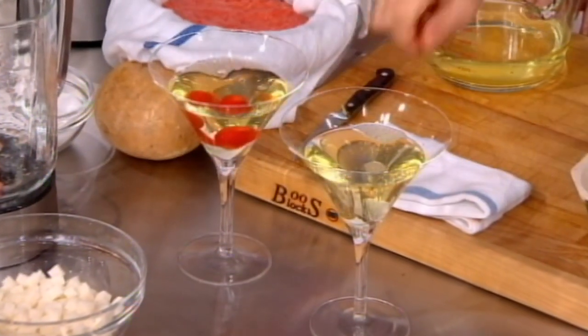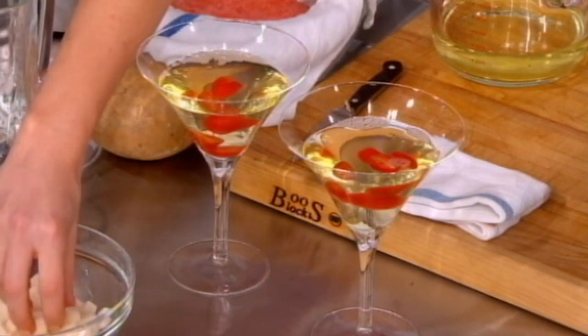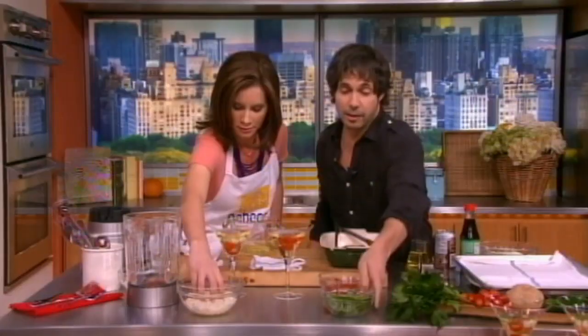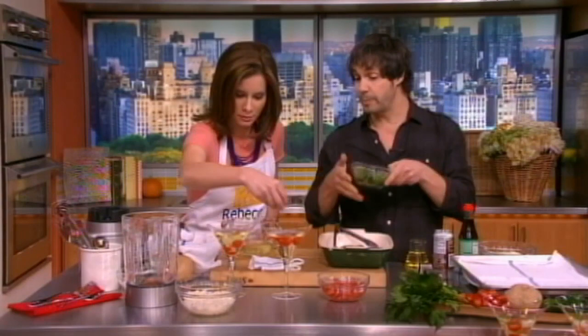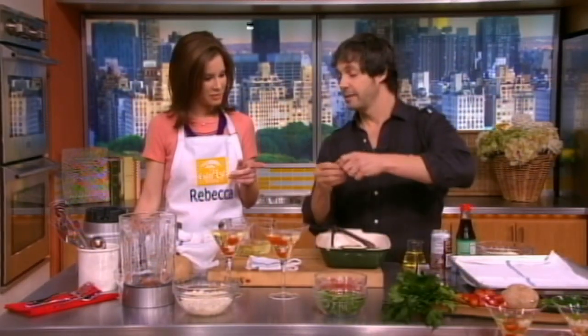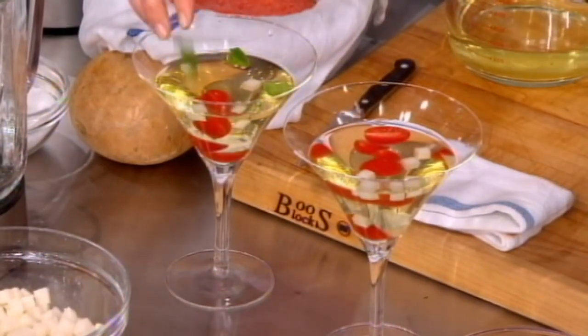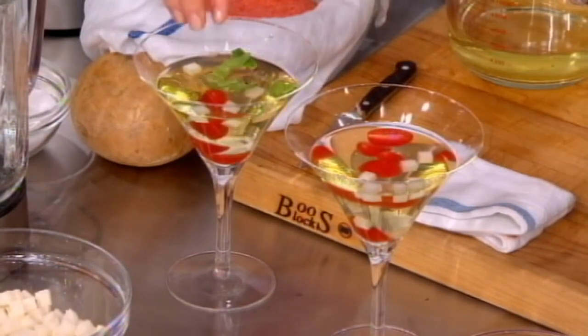We'll serve some cherry tomatoes, and then a little bit of jicama. Jicama is a root vegetable that is pretty much considered the potato of Mexico — very versatile, very crunchy, almost like a water chestnut. You want that really refreshing crunch. A lot of times they'll serve it with a squeeze of lime and a little chili powder as a street food snack. And then this is basil — just tear a couple pieces in. That's it, it could not be easier.